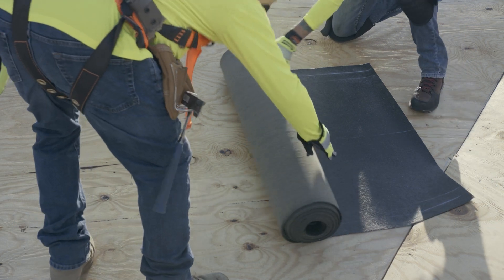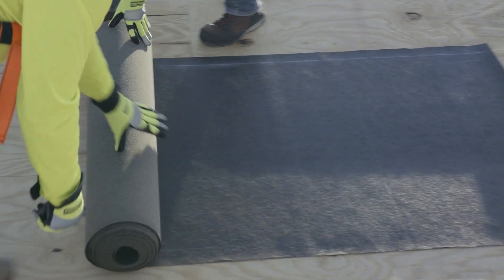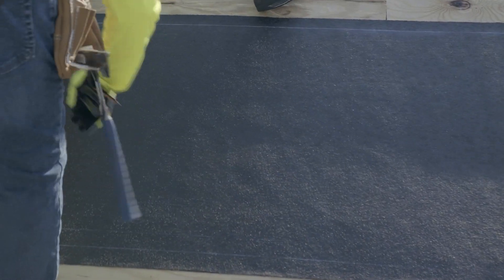PolyAnchor HV has convenient guidelines placed on the top and bottom 2-inch and 4-inch mark, and one in the center of the roll. These guidelines help you ensure succeeding courses are aligned as required by the local code.